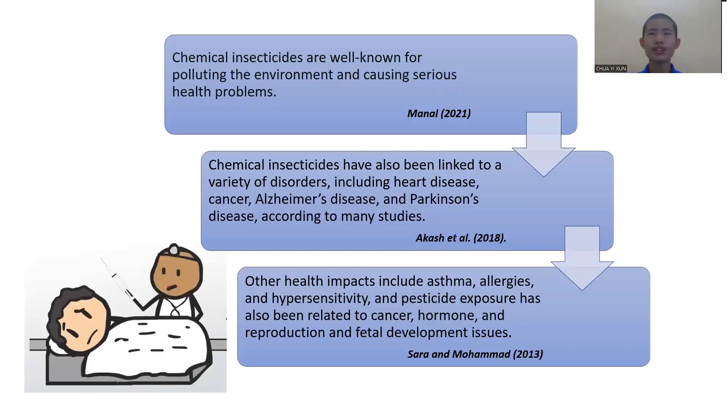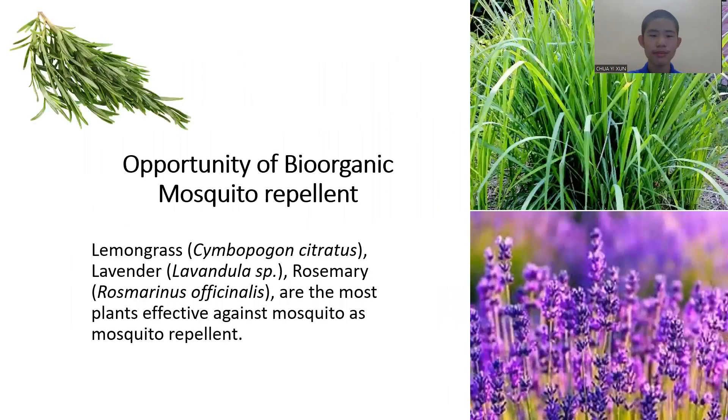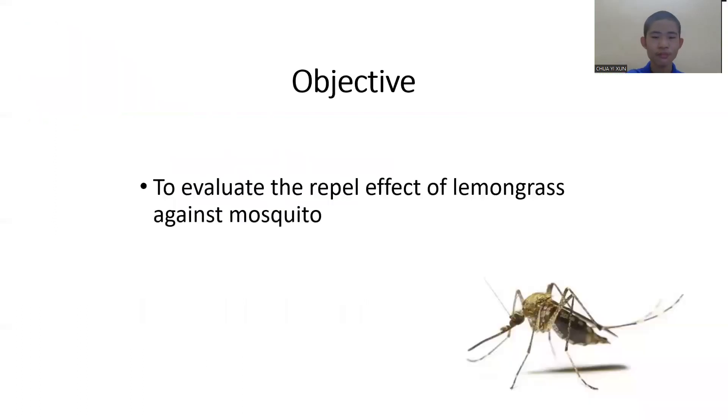There are several research studies reported that the chemical insecticides are hazardous to environment and health. Therefore, bio-organic mosquito repellent provides the alternative solution on mosquito control. The objective of this study is to evaluate the repellent effect of lemongrass against mosquito.